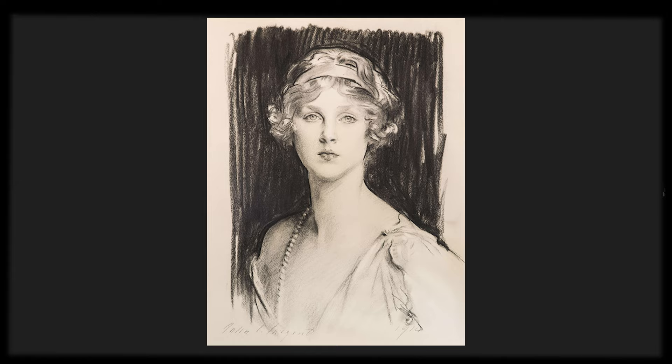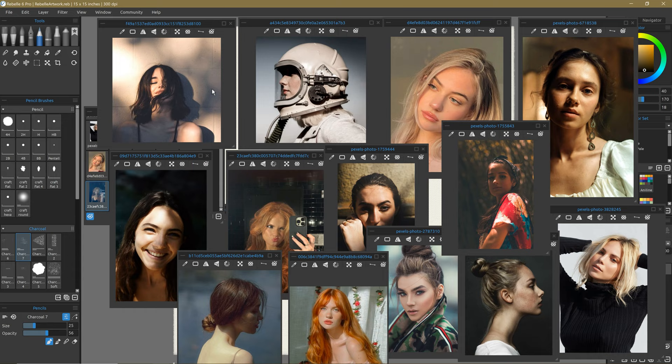Thank you for visiting me in this series. I hope we have a lot of fun. So here we are in Rebel, this amazing piece of software. We're going to get into it little by little. What I wanted to do before we do, though, is look at the kind of imagery that John Singer Sargent might be interested in painting, just based on the body of work that we have as evidence.